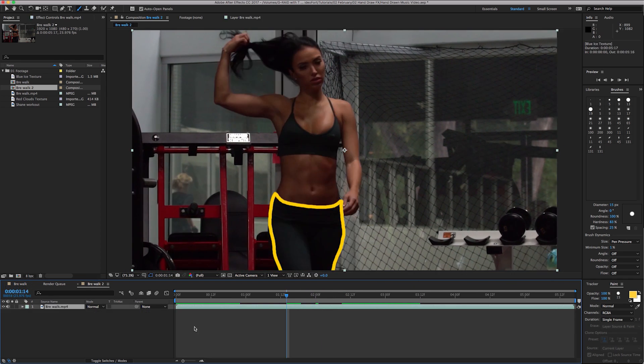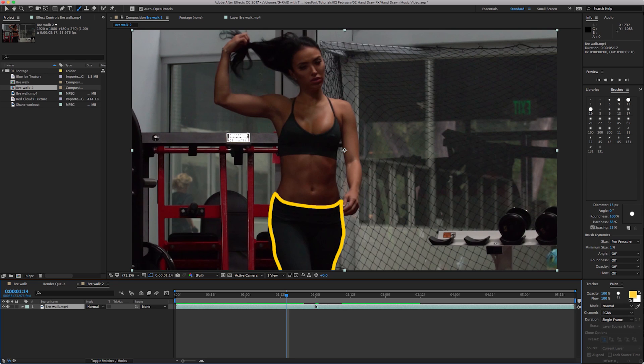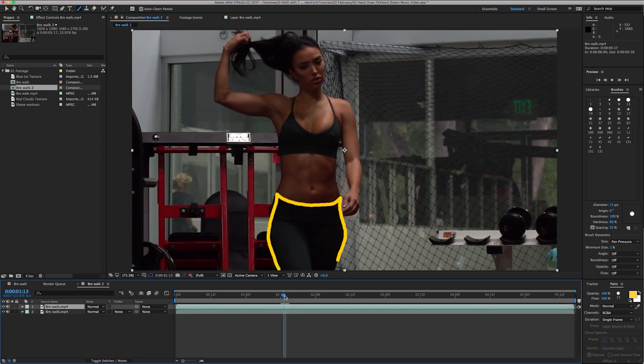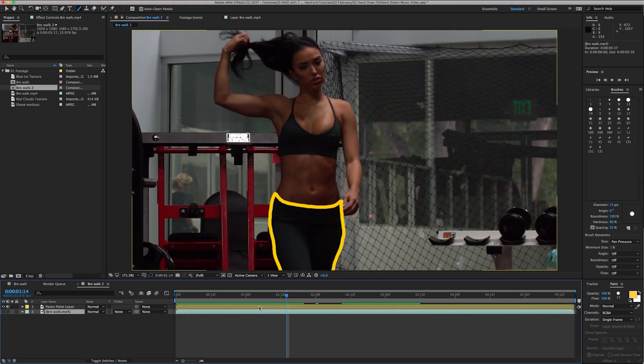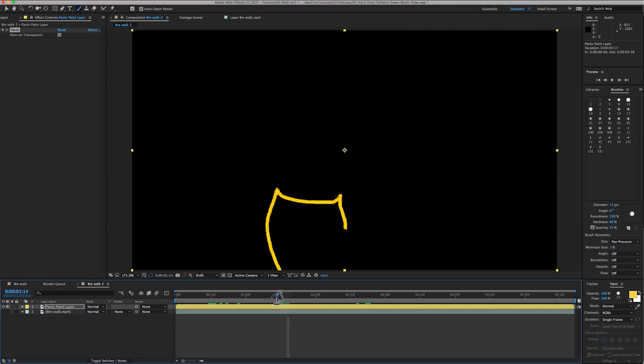Once you've done your paint layer with the outline, you're going to duplicate the layer. On a Mac that's Command D; on Windows I believe it's Control D. Now you have two of the exact same layer. We're going to turn this into our paint layer — call it 'pants paint layer' and color it yellow so we know. Then shut off this layer, go into the paint layer, click on Effects Controls, and you'll see 'Paint on Transparent' — click that and it'll only show your paint.